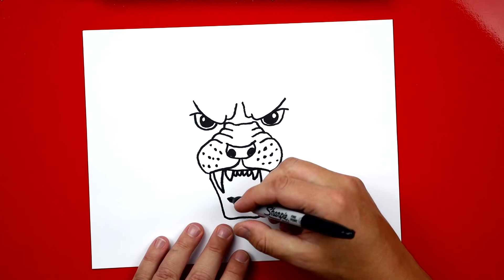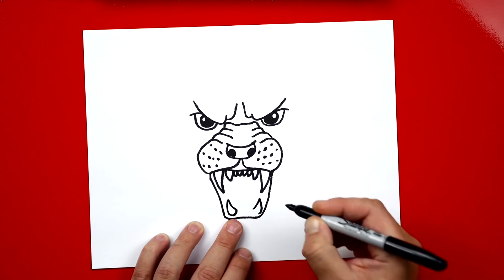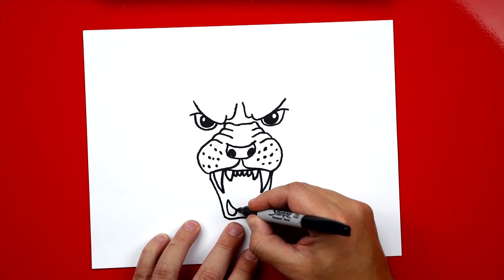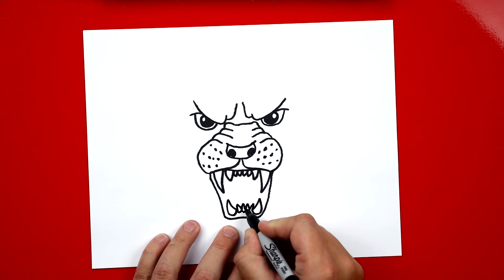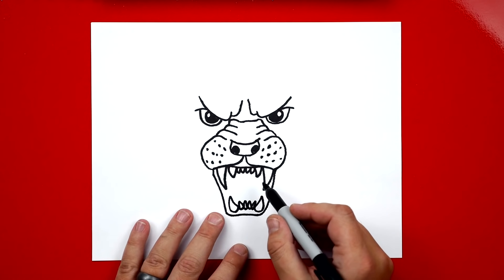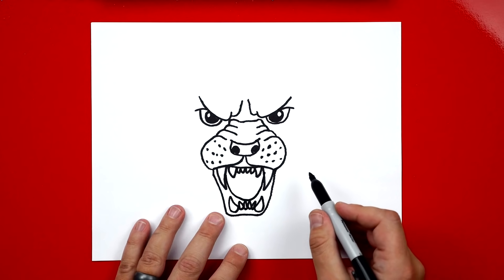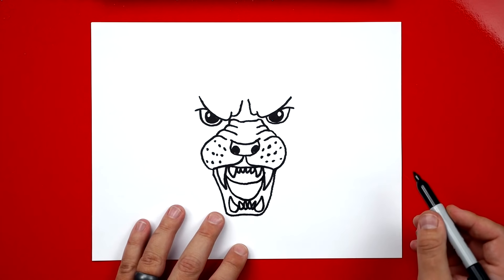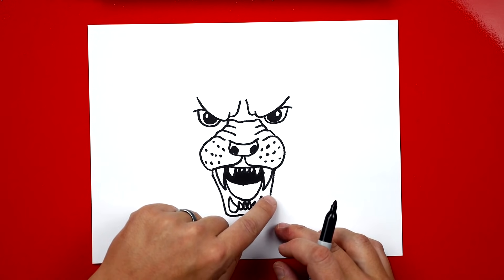Now let's draw the teeth on the bottom jaw. We draw an A shape — a curved upside-down V — then connect it with a curve down here. Repeat that same shape on the right side, then draw four more smaller teeth in between these two. Connect the bottoms with little U shapes for the bottom of his teeth. Now let's draw his tongue: a U that starts here, comes down, touches the top of his bottom teeth and back up. Then draw a smaller U just above that first one.